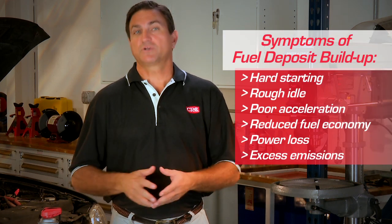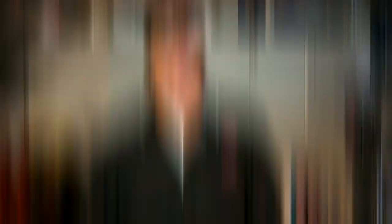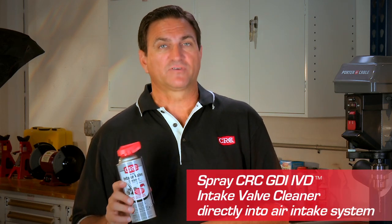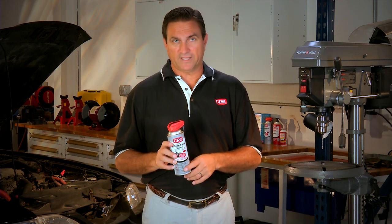These harmful fuel deposits cause a variety of problems preventing your vehicle from operating properly. Unlike common fuel additives that are diluted into fuel before reaching critical fuel system components, GDI IVD Intake Valve Cleaner from CRC Industries is sprayed directly into the air intake system. This powerful cleaner hits the back of the intake valves at 150 times the concentration of premium fuel additives.